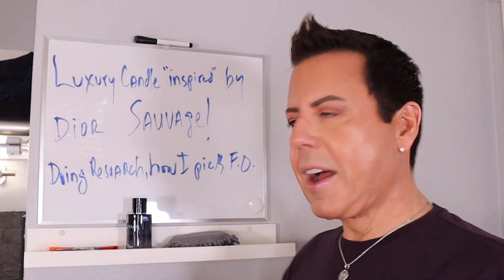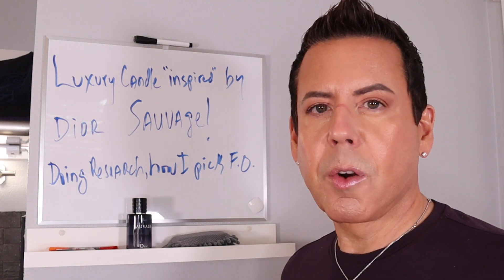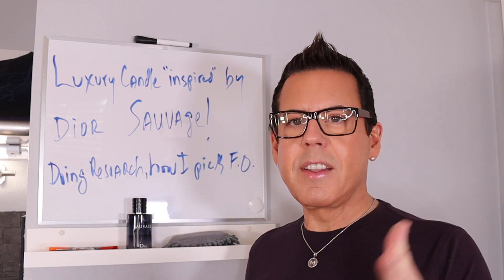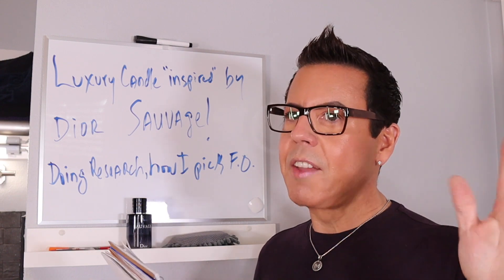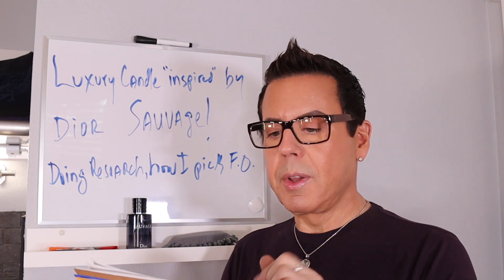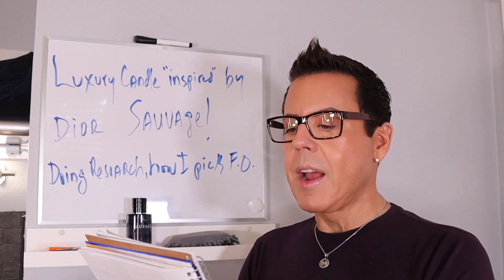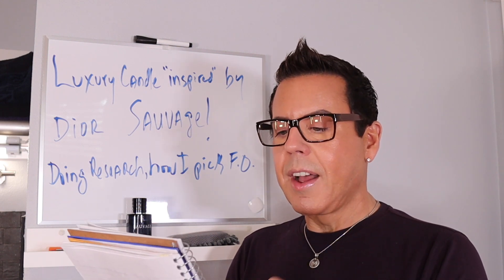So I'm going to try to get inspired by this in order to make a beautiful luxury candle. In order to find out the different notes, I went to the Christian Dior website — the Sauvage page — to pick the different ingredients they use to create this fragrance. You have to do research before you start making everything. This has Calabrian bergamot, Indonesian patchouli, sandalwood, Indonesian nutmeg, Sichuan pepper, pink berries, woody amber, and vanilla absolute.